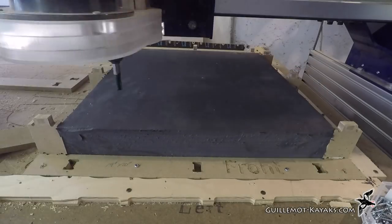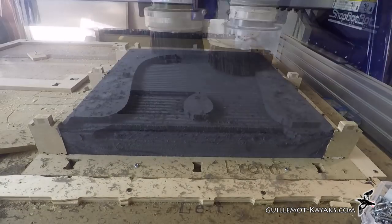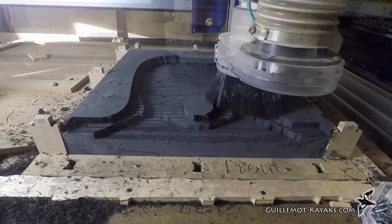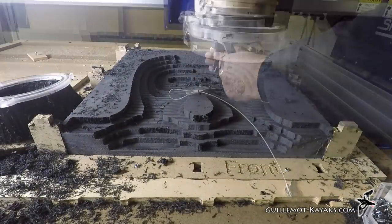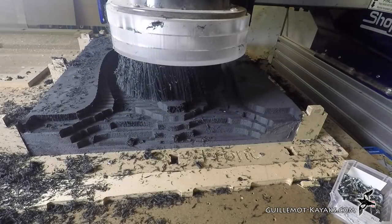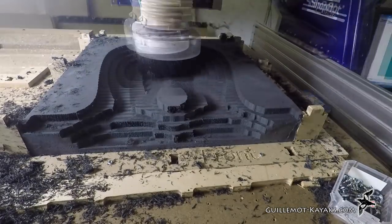I modified my standard seat so I could adapt it into the skin-on-frame. The CNC machine chews through mini cell like nobody's business. I started with a roughing pass using a half-inch end mill, then came back over with the ball nose on the finishing pass and made the step-over wide because it's foam — it's not like I'm going to sand it later.